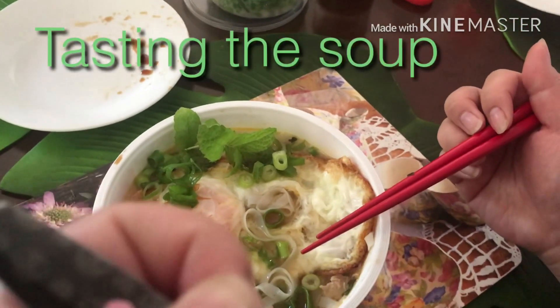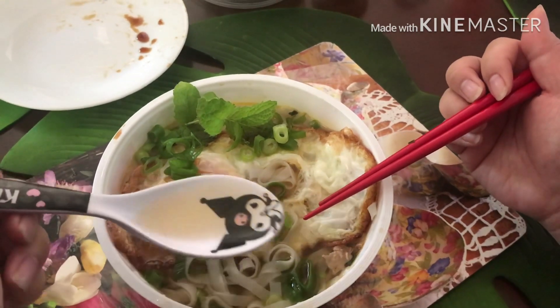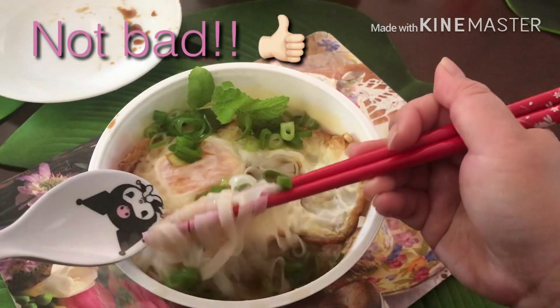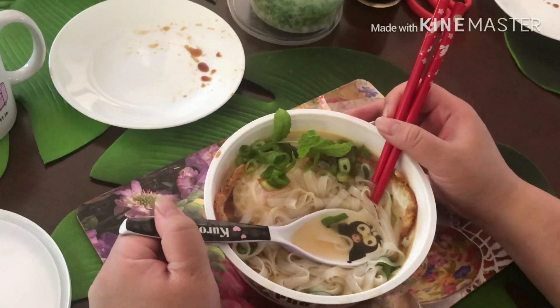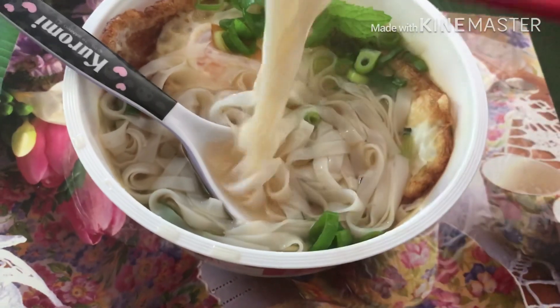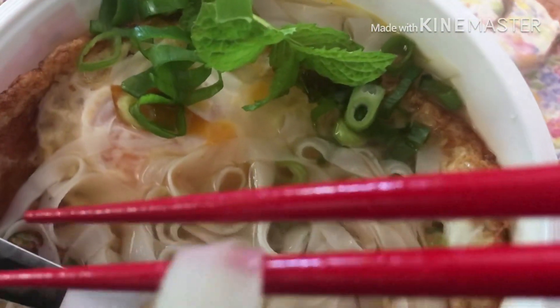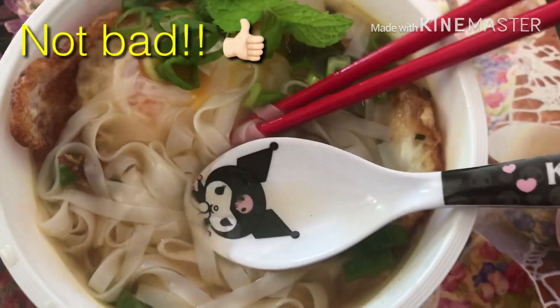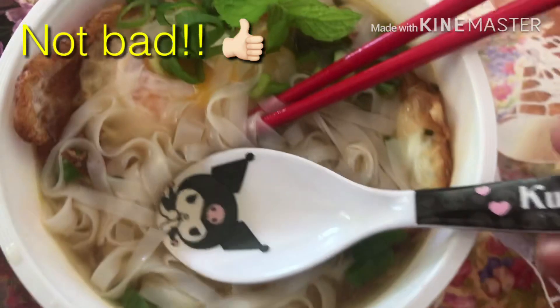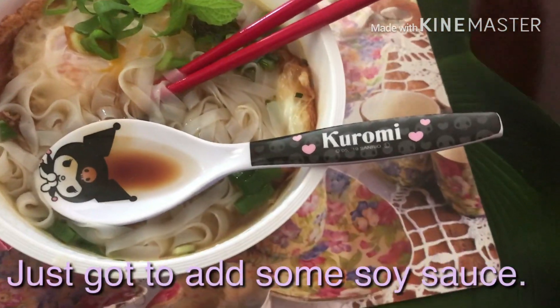Let's taste the soup — mmm, not bad. Now taste the noodles — the noodles are not bad too. So overall, out of 10 I rate it at 7. For me, I like mine a little bit saltier, so just gotta add a bit of soy sauce.